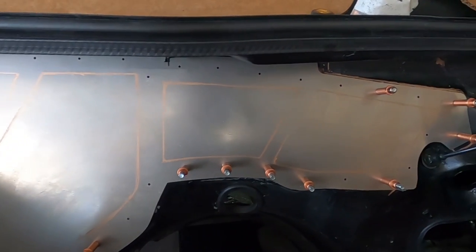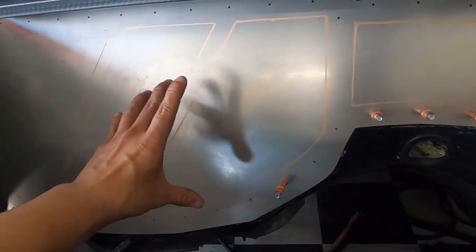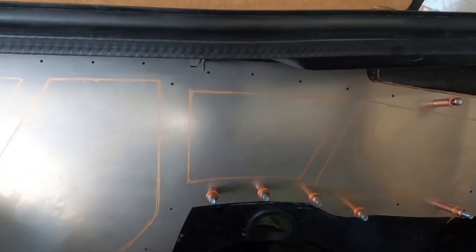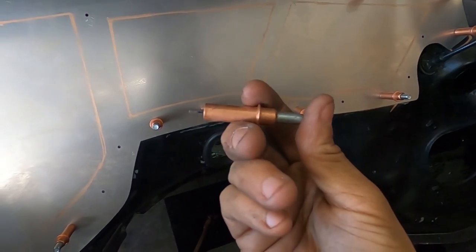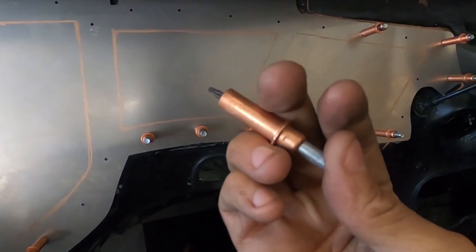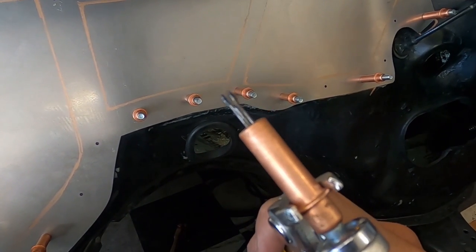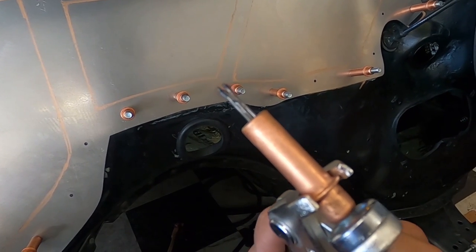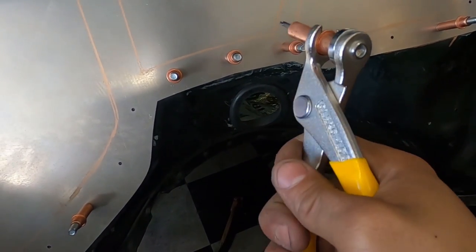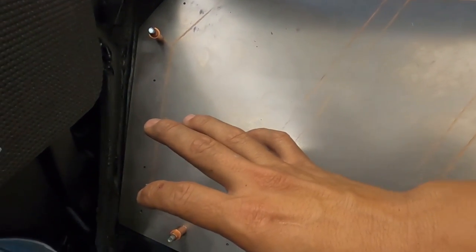We got the test panel mocked in using clecos. These are really nice when working with sheet metal — I'll put a link in the description. They're basically temporary rivets. You load the rivet into the special plier, squeeze it, it expands and locks in. Push it into the hole with your hand or a small hammer and it locks the panel in place.